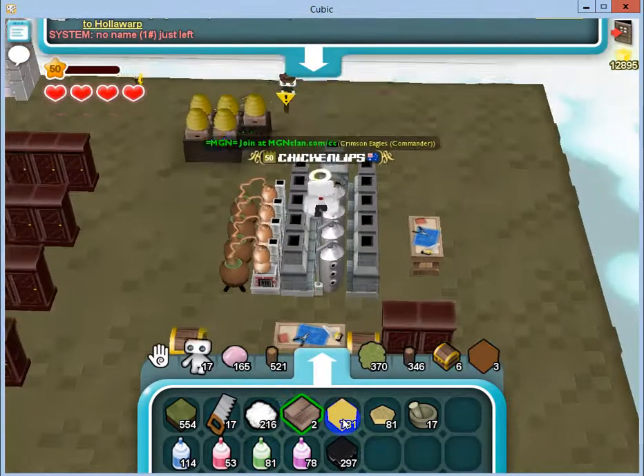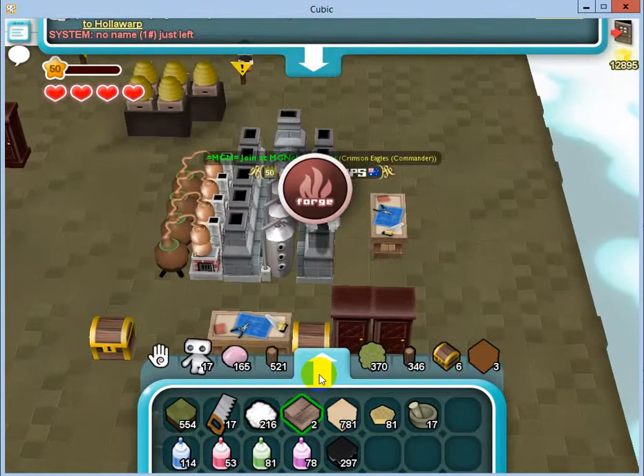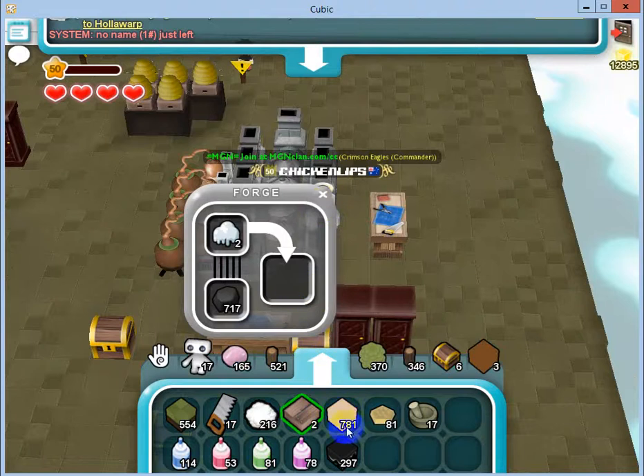We're going to need some glass. We don't need that much. Let's make enough for — let's say we need three gizmos for the magnets, so let's just do a few.